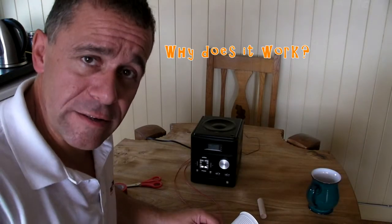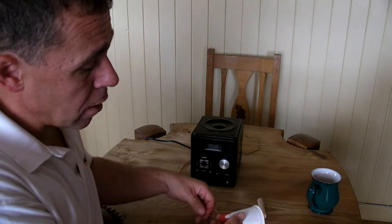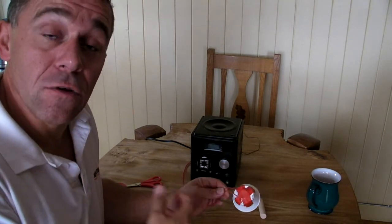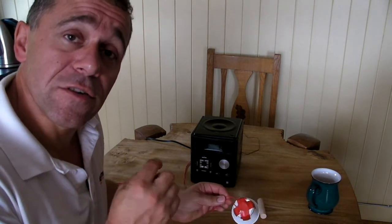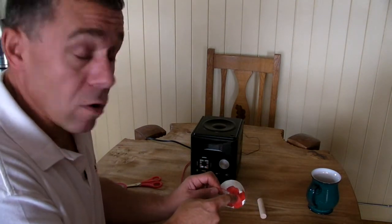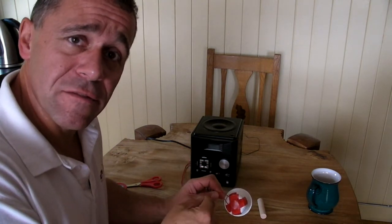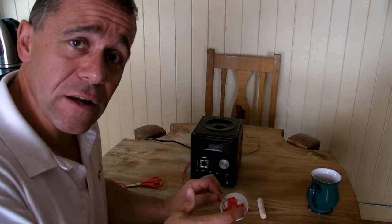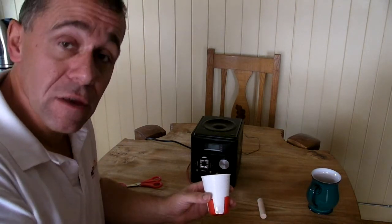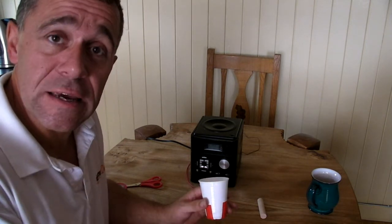So why does it work? Through the wire we have an electrical current flowing, and when an electrical current flows through a wire it creates a magnetic field. Because that electrical current is varying, so is the magnetic field. As the varying magnetic field from the wire interacts with the magnet, it causes it to vibrate, and because we've attached it to the cup, the cup vibrates and produces sound.